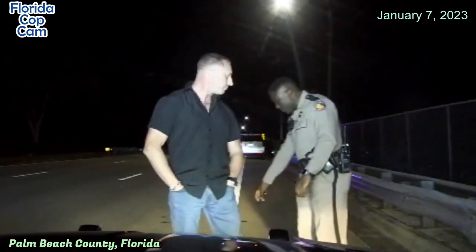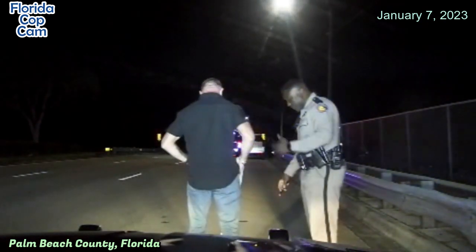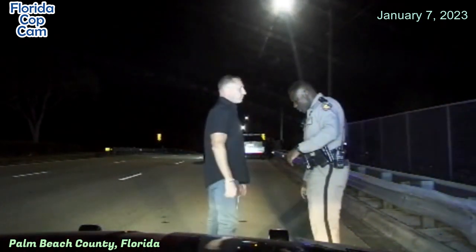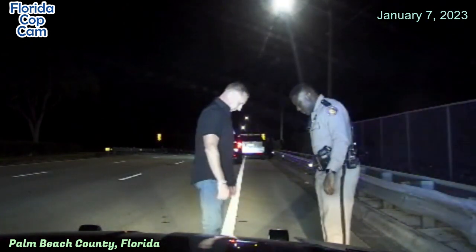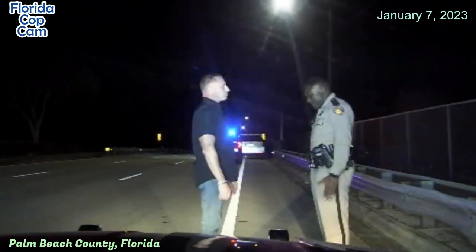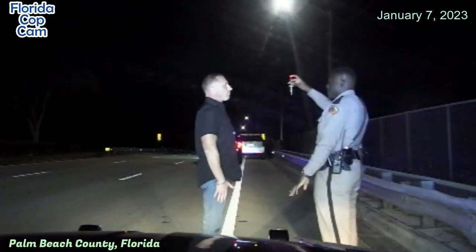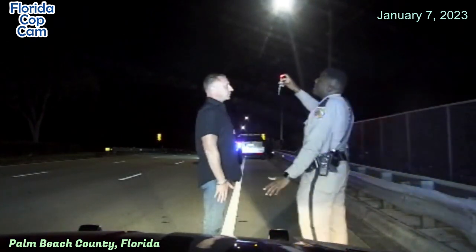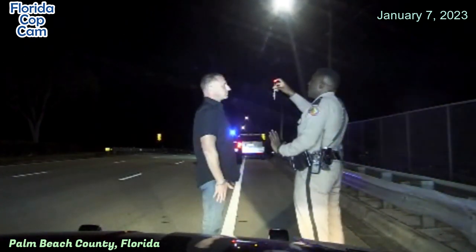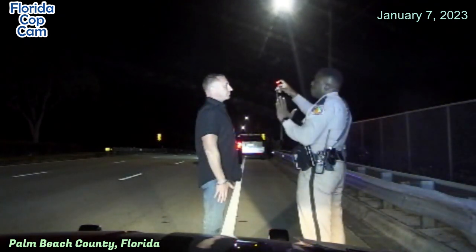All right, I'm going to have you stand right here with the red light in time. Okay. All right, stay. What we're going to do is we're going to put our feet together like this, heels to toes. All right, we're going to have our hands on our sides, right here. Okay. All right. Back to back, we have plenty of time to go.